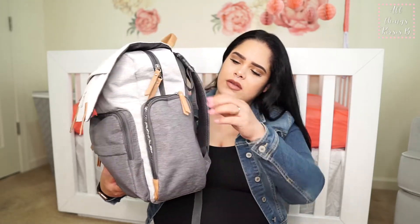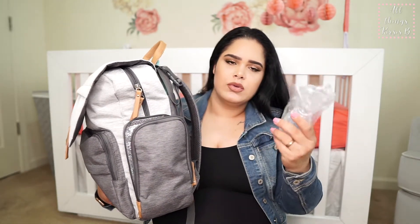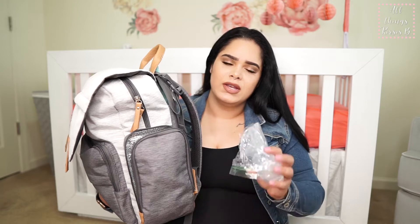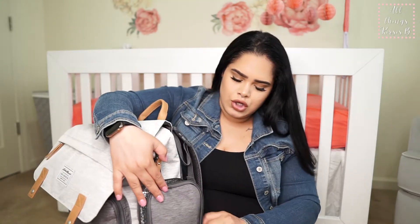On this other side we have an insulated pocket and it has the Haakaa — this is a manual silicone breast pump. I plan on using this if she's hopefully latching and nursing from one breast; I will have the Haakaa on the other to catch any leaky breast milk and help conserve the milk.